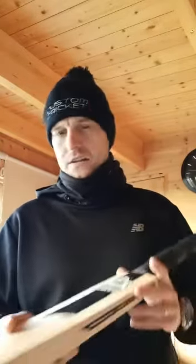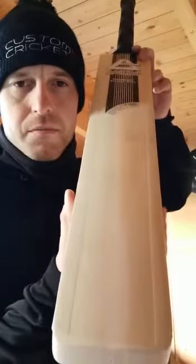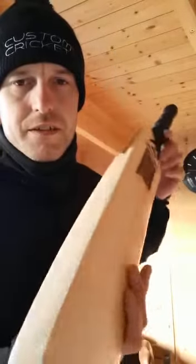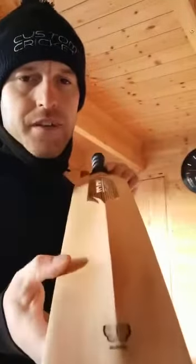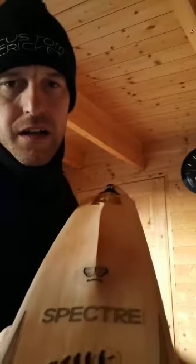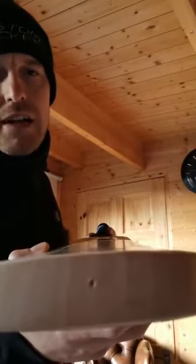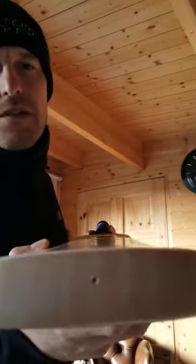Morning guys, I hope you're well on this Baltic Tuesday morning. I just thought I'd do a quick video on the butterfly bats that we have in stock. These are from Paul Aldred of Aldred Cricket. To some people the butterfly stain found on butterfly willow is quite ugly, but for me I think it looks great. What you have to pay attention to is the grain structure, so as you'll notice going through the toe...